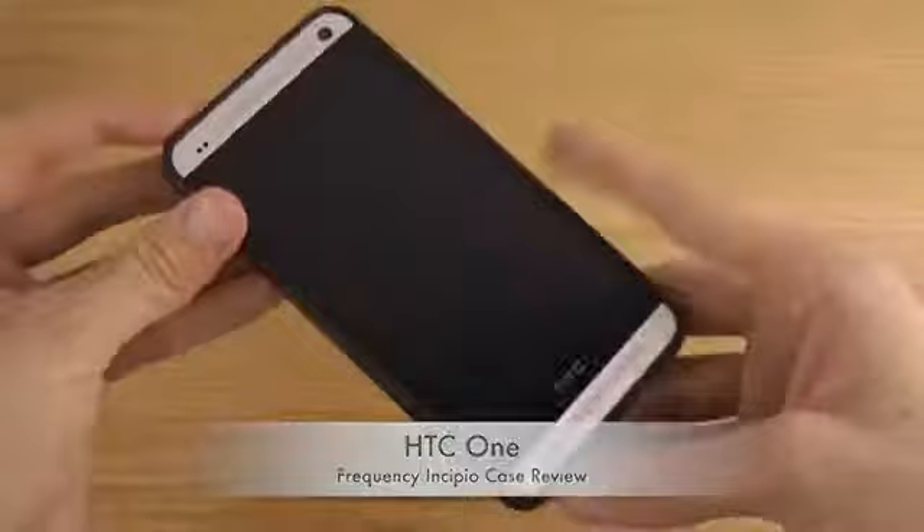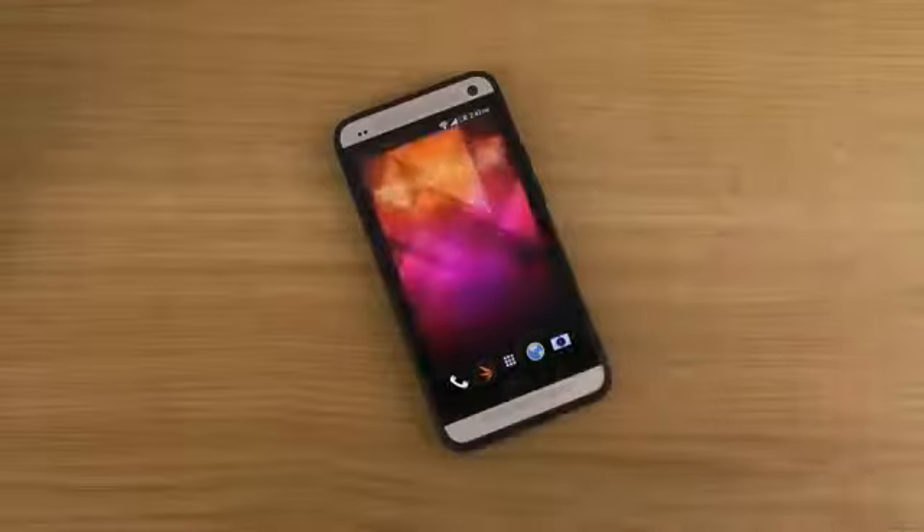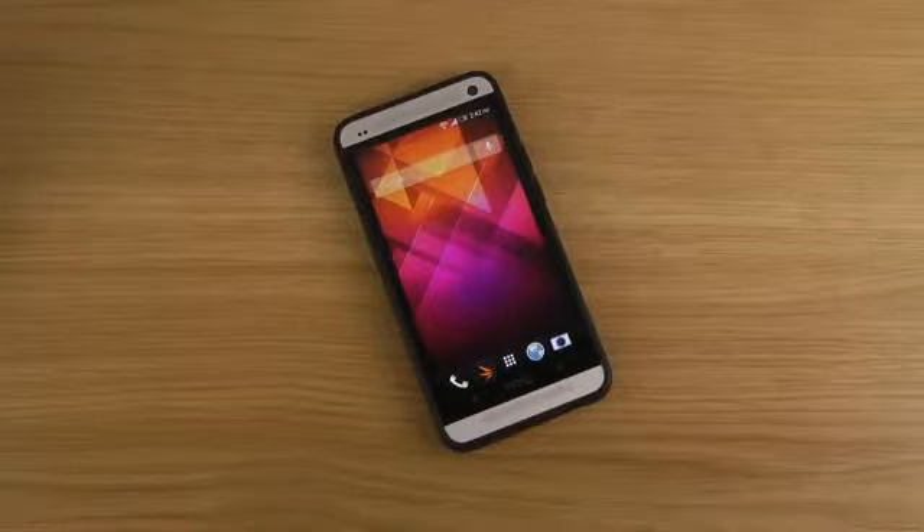So that's a quick video checking out Incipio's Frequency case for the HTC One. If you want to check out the pricing and availability, I'll leave that in the description down below. Until next time, have a great day.